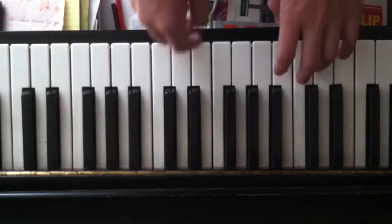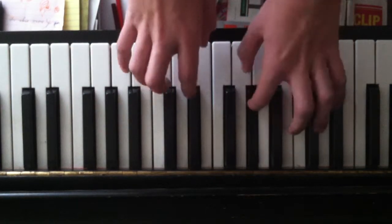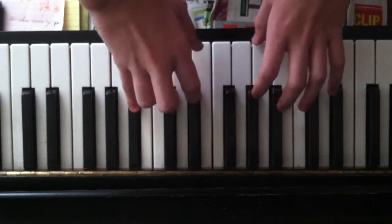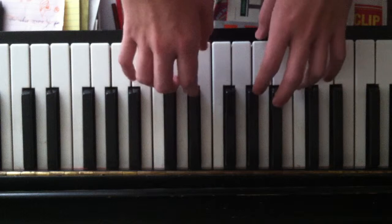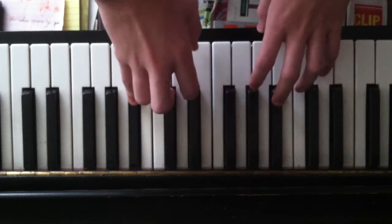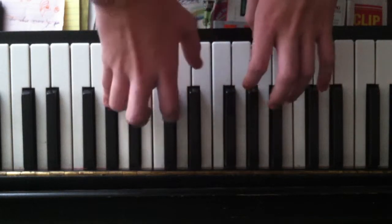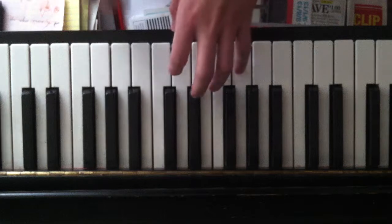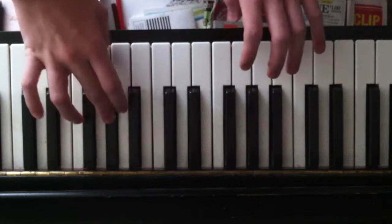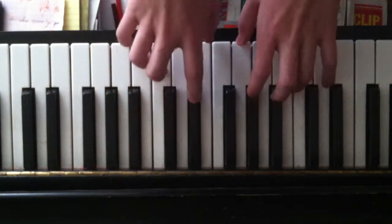You guys can do whatever you want. And then the next part is a little different. Again... and then the last part is this, this, this, this... and you do that twice. So in total it sounds like...